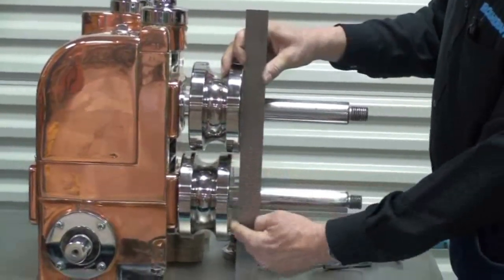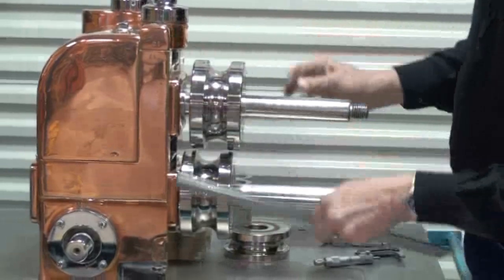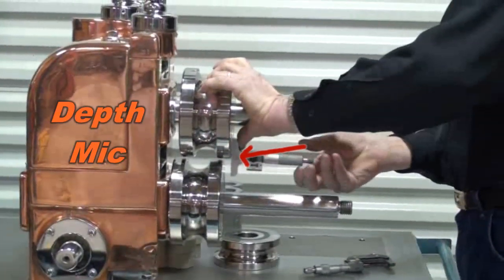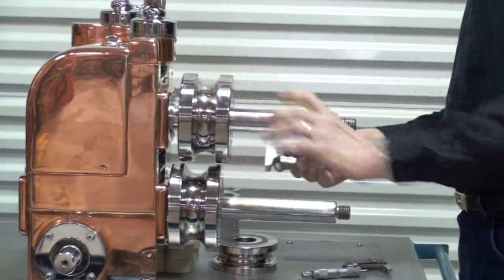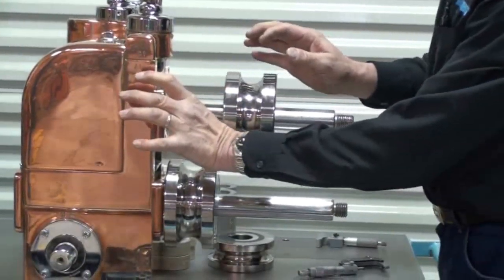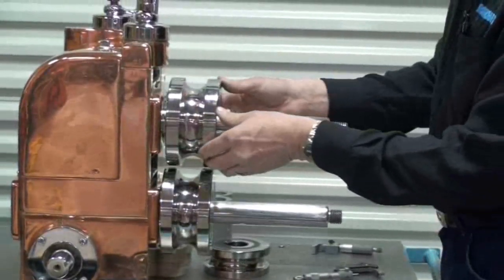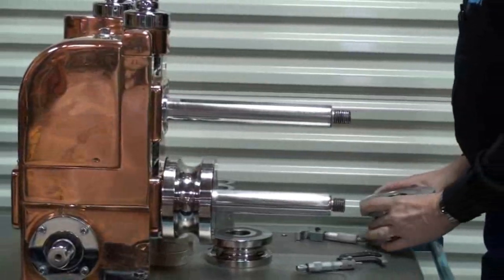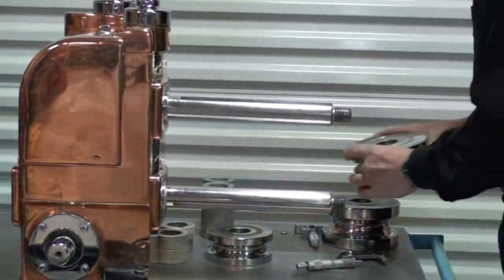I'll exaggerate a little bit where we can see that the top one will be sticking out farther. If you want to make sure and see how we do it, we simply take a depth mic or other similar means, find out what the offset is, correct it, and make sure it matches what we need for the shoulder to the machine surface from the manufacturer's prints, and line it up accordingly.